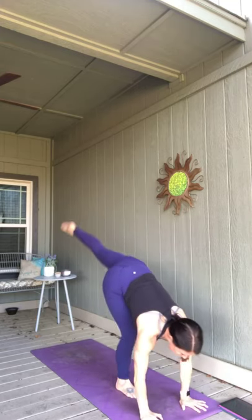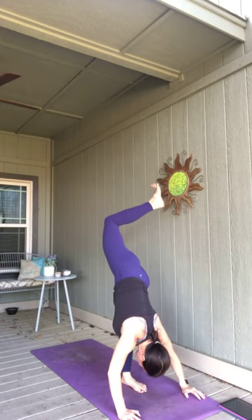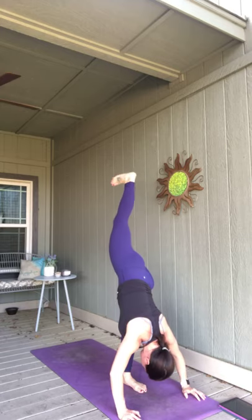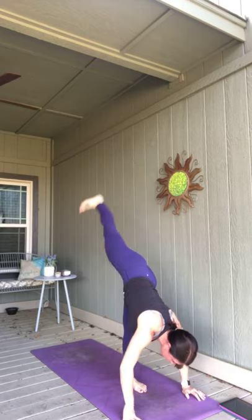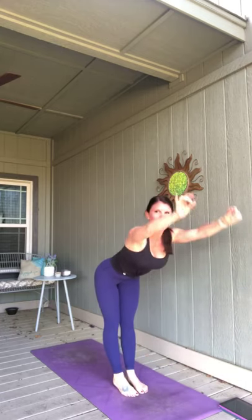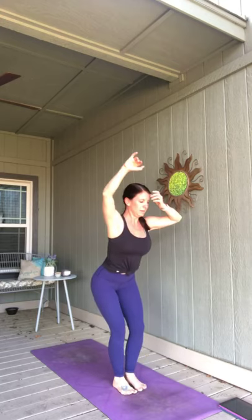Switch your legs — give that left leg a break. Take what you want or need in that standing split. Lengthen through your leg. Exhale, left leg meets the right. Half lift, fold it deeper. Bend your knees — utkatasana, sweep those arms up. Last chair pose.